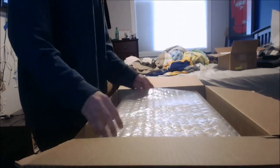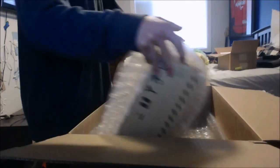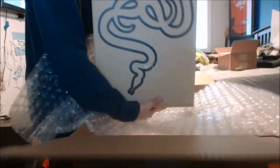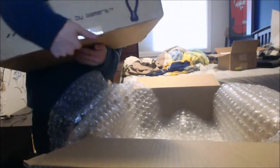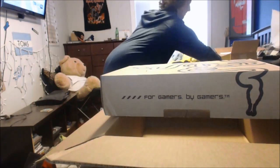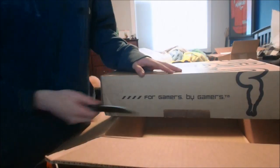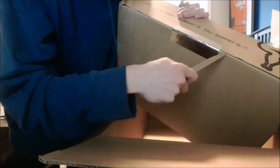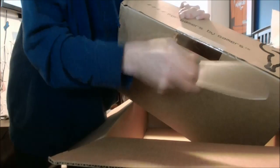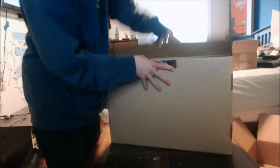Okay, we got lots of bubble wrap. Nice big Razer box - it's got 'For Gamers, By Gamers' on it. So much bubble wrap, I'll play with that later. I'm going to need to knife this open. Cutting towards my face - probably not the best plan.